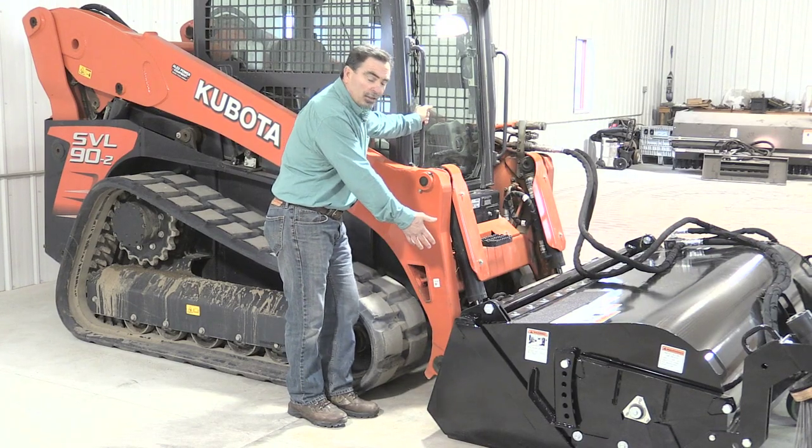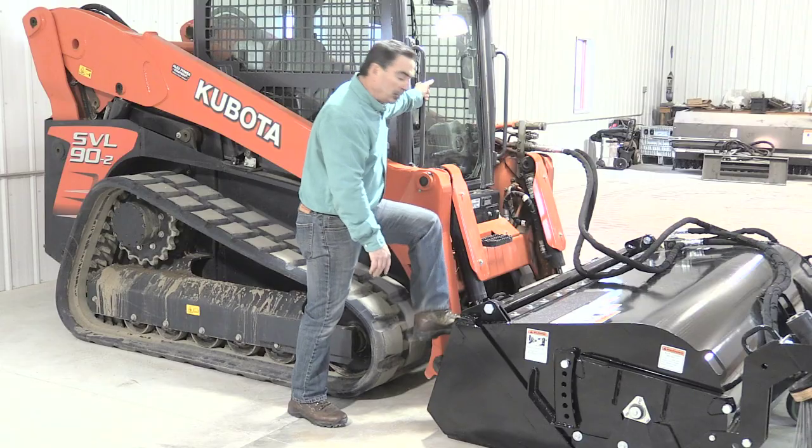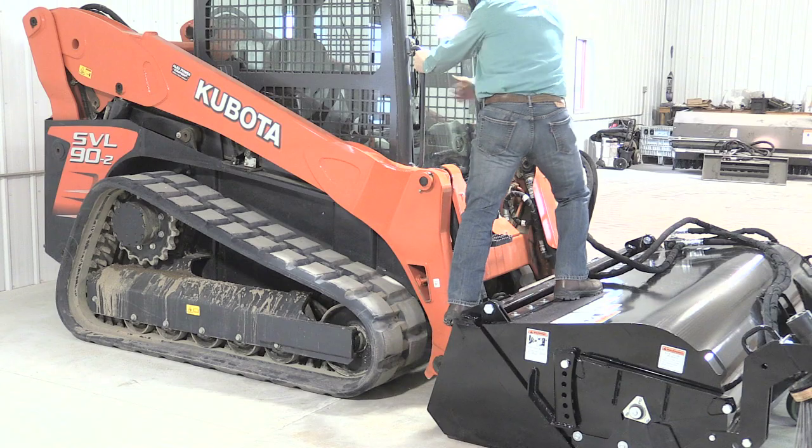On the back of the broom, we also offer a step for ease of entry. Also on the top of the broom, we offer a grip tape. It's very simple — one step, two step, and into the cab you go.